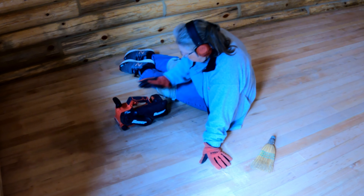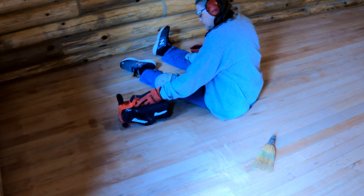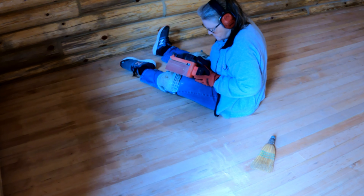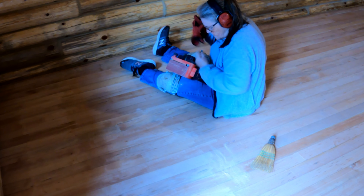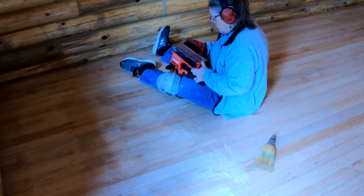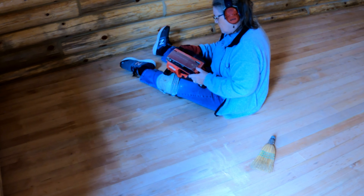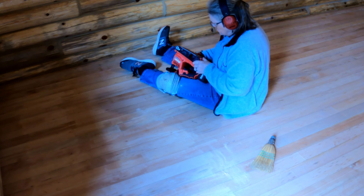Welcome to Grandfather's Adventures and Projects. Iola's working on the floor with a brand new belt sander we got. It's a Bauer sander, battery powered. The whole idea here was that we got to get this floor evened out a little bit and get it ready to take on some varnish.